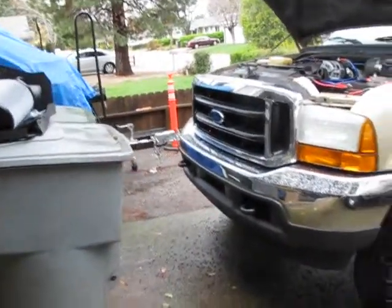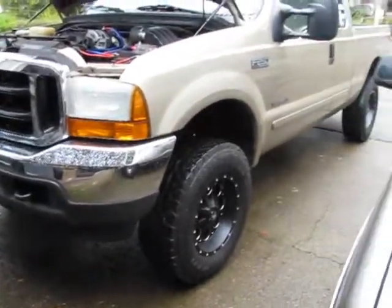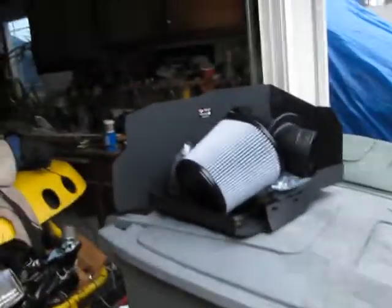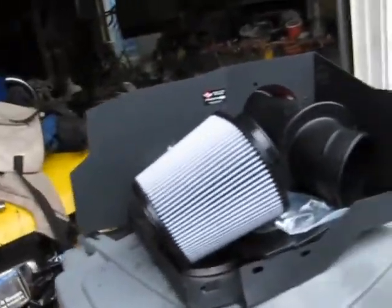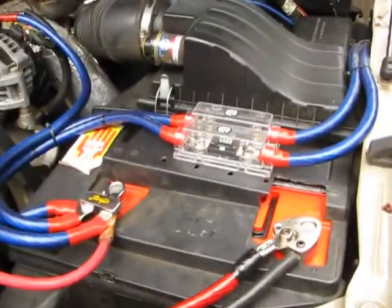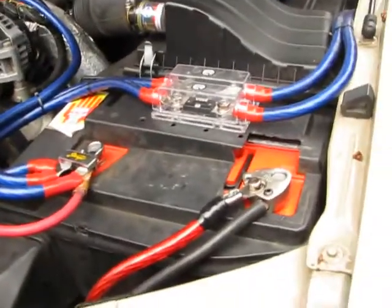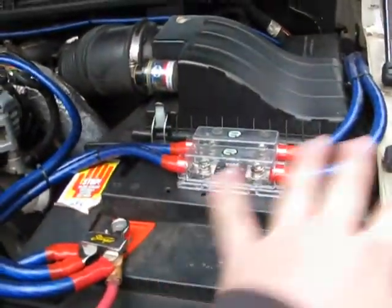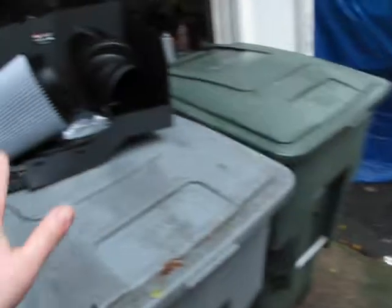All right, here's my truck in the driveway. Take a better look at the AFE Stage 2 Pro Dry S intake here, and a good look at the stock Ford Motorcraft intake. I'm gonna take all of this out to get all of that in, so I'm about ready to get to it.